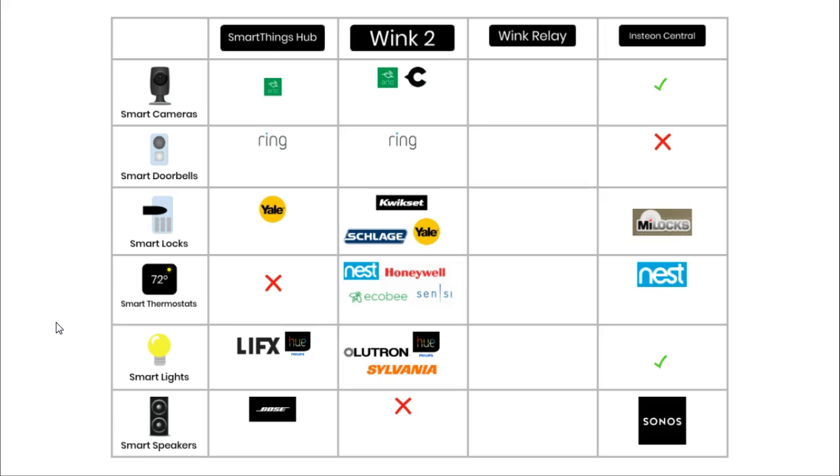I don't think the SmartThings hub works with any thermostats, though if you know of any let me know. Nest, Honeywell, Ecobee, and Sensi thermostats will work with the Wink 2, and Nest thermostats will work with the Insteon hub. For bulbs, SmartThings works with LIFX and Hue, Wink 2 works with Lutron, Sylvania, and Hue, and Insteon works with its own brand of smart bulbs. SmartThings works with Sonos speakers, I could not find any speakers for the Wink 2, and the Insteon works with Sonos speakers.